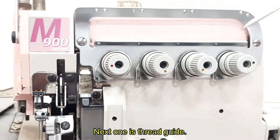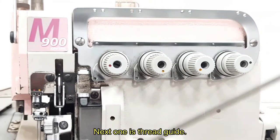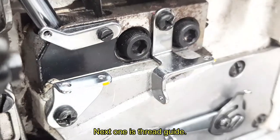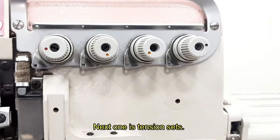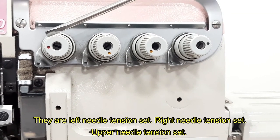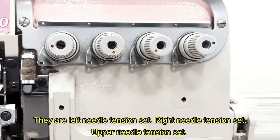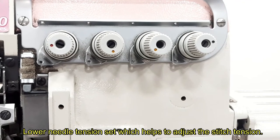Next one is thread guide. Next one is tension set. They are: left needle tension set, right needle tension set, upper needle tension set, and lower needle tension set, which help to adjust the stitch tension.